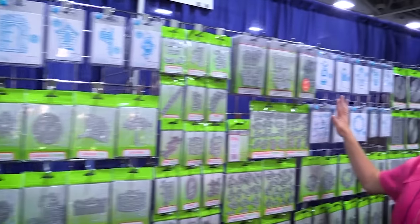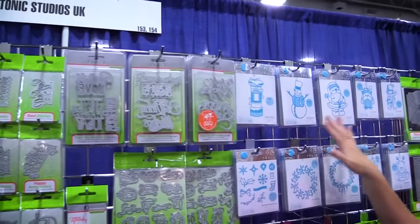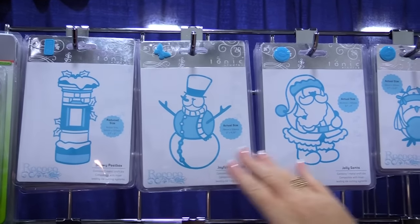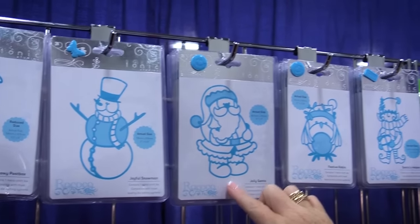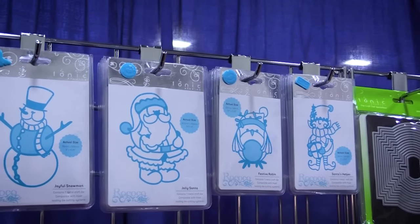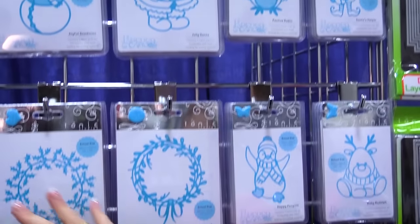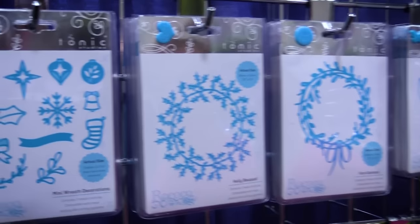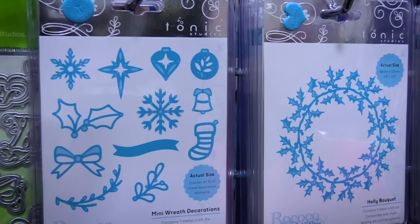And if we move over here, we see they have a brand new line of Christmas dies as well. Again, the beautiful intricate designs — adorable snowman, Santa. Just look at all of these cute styles that would be great for Christmas cards and Christmas scrapbooking. So many different options.